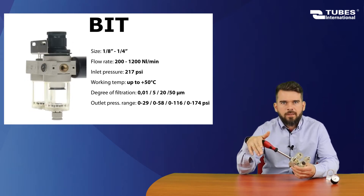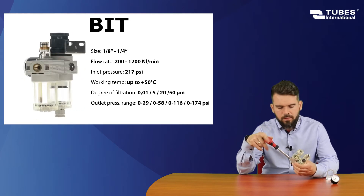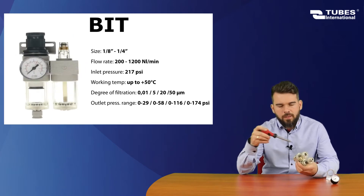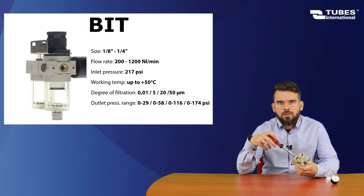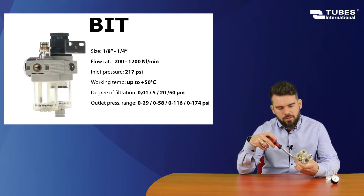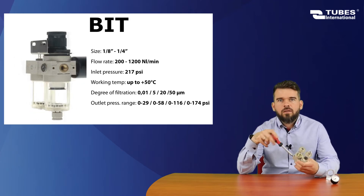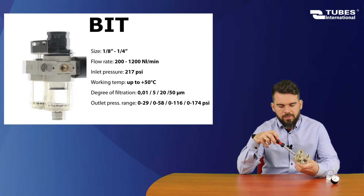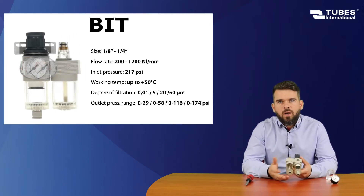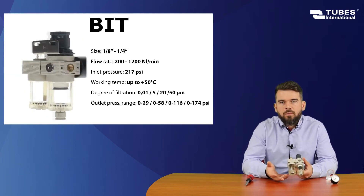The Bit series has a flow rate in the range between 200 and 1,200 normal liters per minute. Normal liters per minute is a measurement taken at specific conditions — an ambient temperature of 20 degrees Celsius and an ambient pressure of 14.7 PSI. The diameter range is between 1/8 and 1-1/4 inch, and the maximum supply pressure is 188 PSI.